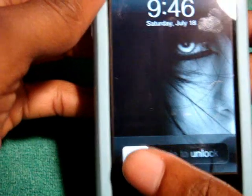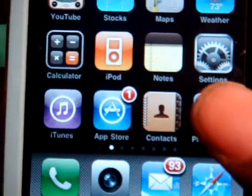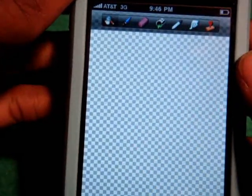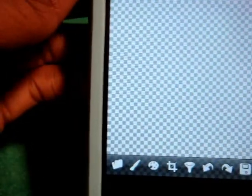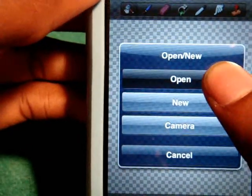Hey guys, today I'm going to be doing a quick app review on an app called PhotoForge. According to most of the websites that have reviewed this app, it's basically a mini Photoshop — a pocket Photoshop for the iPhone 3G, 3GS, iPod, whichever device you have. Let me demonstrate something real quick on how to use it.